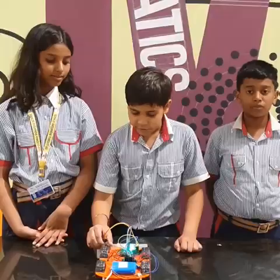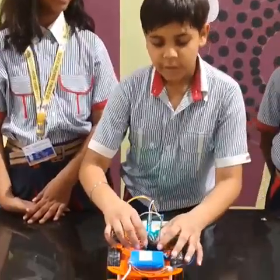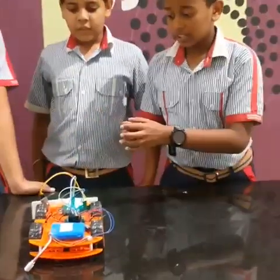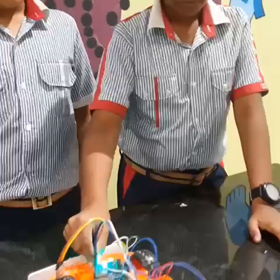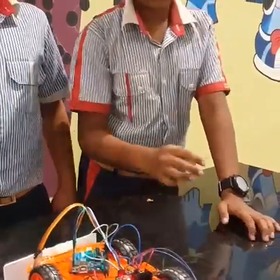This is the Bluetooth modulator, this is the Arduino motor, this is the L298 motor driver, and these are some telephone batteries. The Bluetooth modulator gets instructions from the Arduino and sends it to the Arduino, and as a response it sends it to the motor driver which powers the wheels.